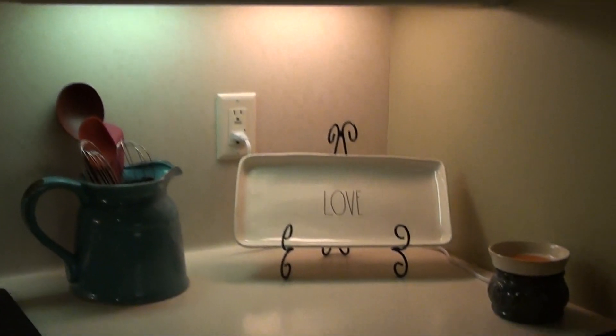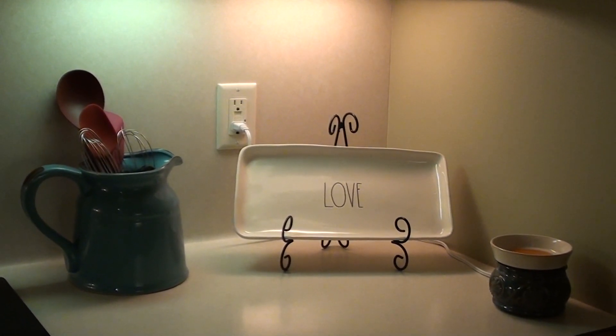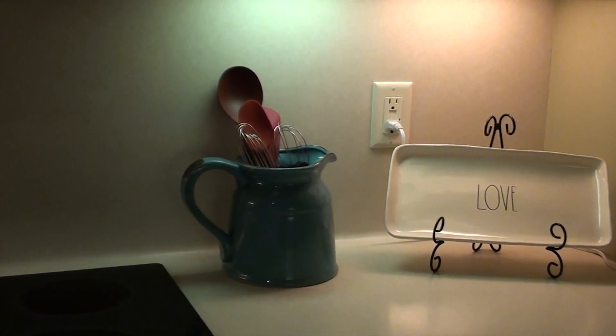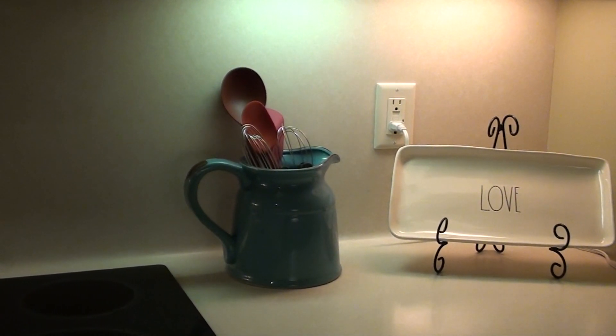This is my third warmer. I kind of keep them in all three directions of the kitchen so I get the best scent — the kitchen was really hard with just one warmer, it wasn't working. I also have another Rae Dunn plate that says love, and then I'm using the blue teapot as a utensil holder. I got that from Kirkland's as well.